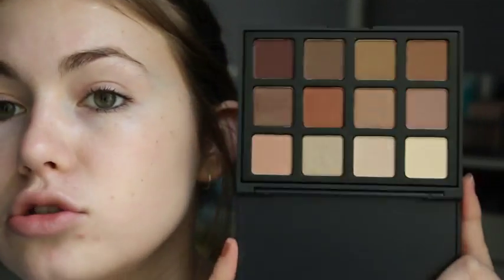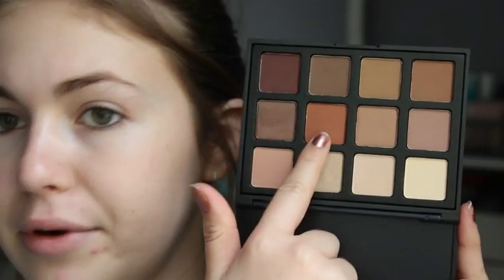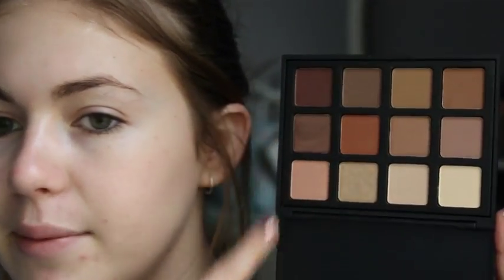For my eyes today, I'm doing them first. I'm taking my new Morphe palette — this is their 12NB palette. It has some neutral shades: a warm tone brown, a warm tone reddish brown, and just a few shimmers. It's so pretty.